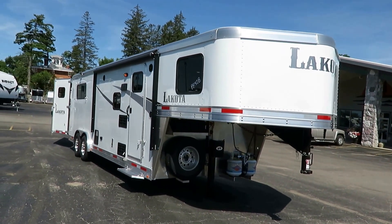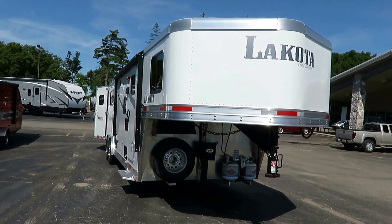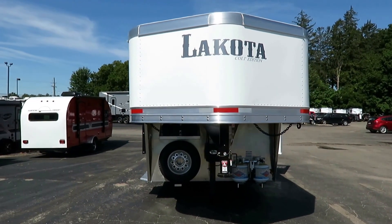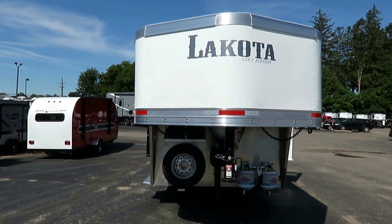This is a no-slide model. If you'd like to see if we have it in stock and available, please visit the link in our video description, or just give our team here at Haylitt's a call. Being eight wide, it has bangers in the back — it's better for bigger animals and gives us a little bit wider living quarter.